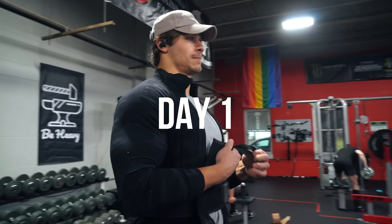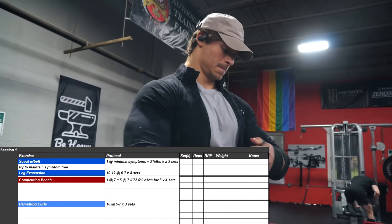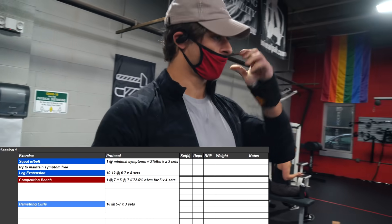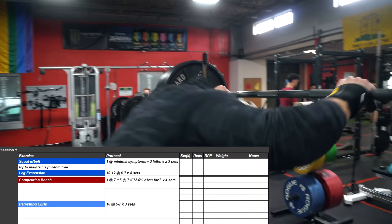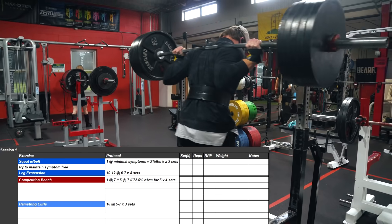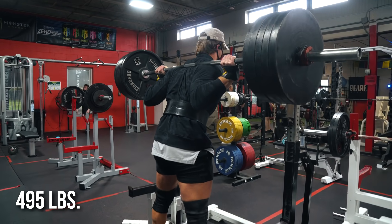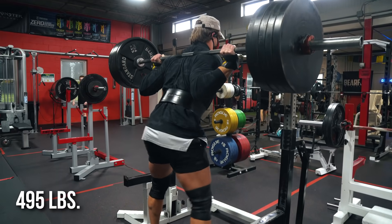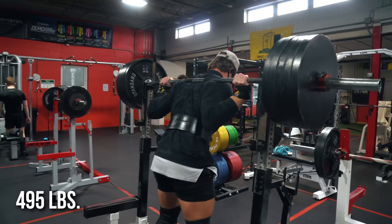What's going on guys, I want to give you an in-depth look at what my training is looking like under six weeks out from competition. The first session of the week is always a squat and bench focused day. We're doing a single at minimal symptoms, then some light back-off work for squat. For bench, we're doing a single at RPE 7, five reps at RPE 7, and then some back-off work. Volume is still pretty high right now with five to six weeks left before competition.